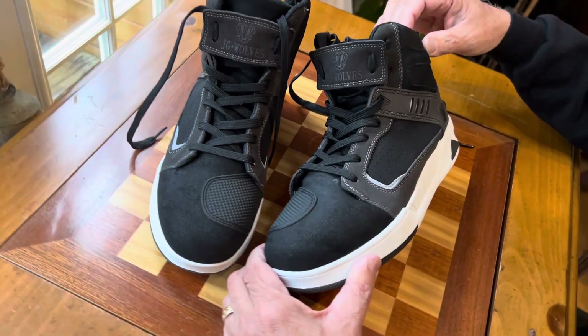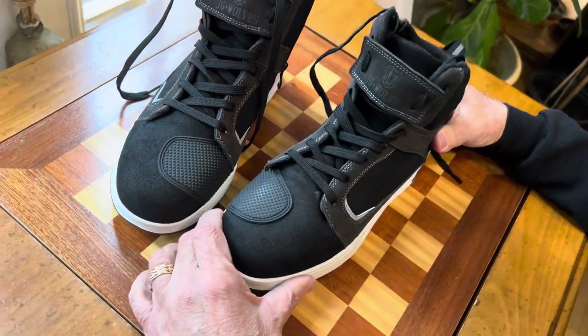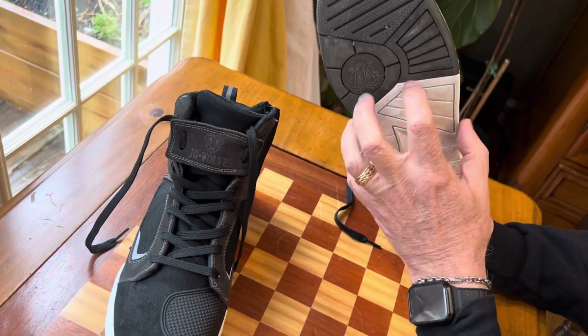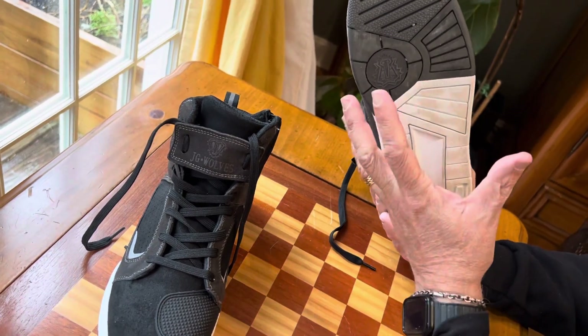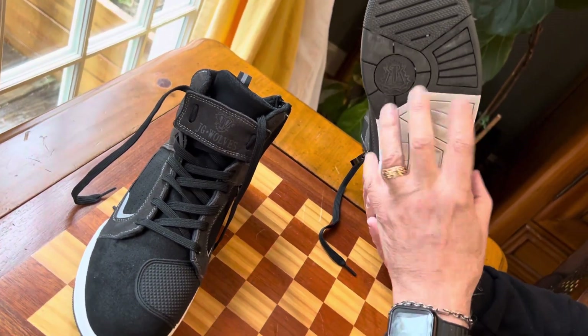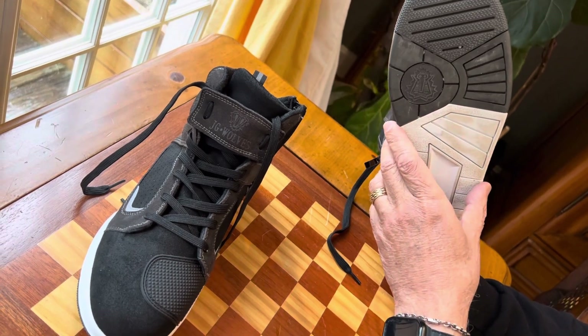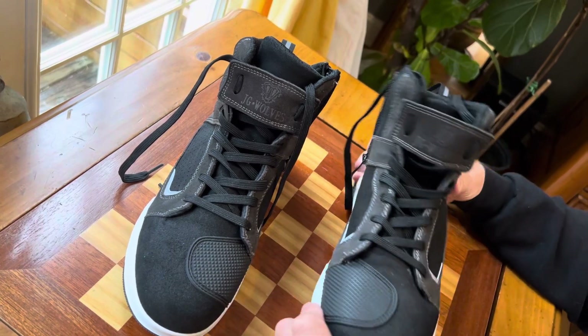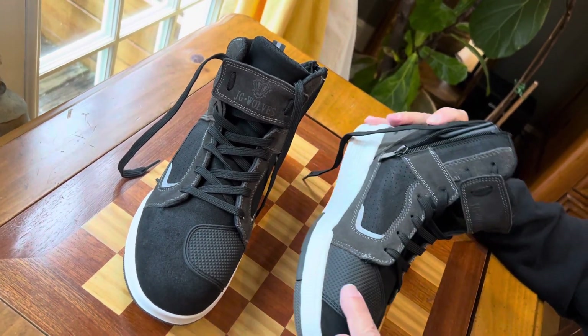You want something with ankle support that covers your ankle, and you want something with a strong base. These have a very sticky, grippy rubber base to them, and they also have a steel shank going through the bottom, so they're very heavy shoes.